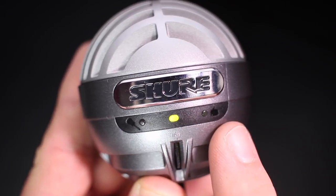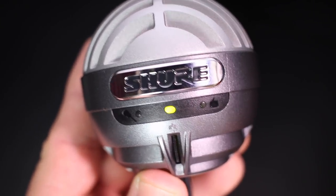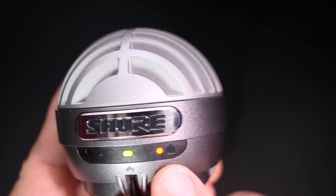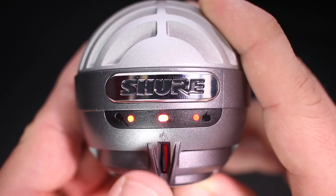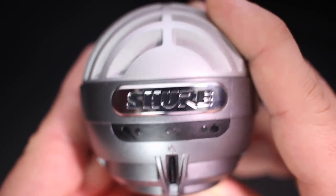You'll find a set of three indicator lights. When just the single light is turned on, that means you are in the flat mode. When these lights are on, that means you are in the instrument mode. When these lights are on, that means you are in the speech mode. And when all three lights are blinking red, that means the microphone is muted.